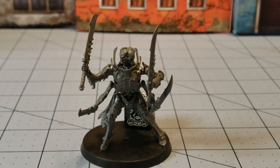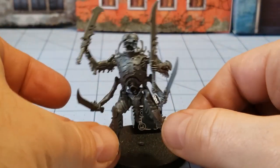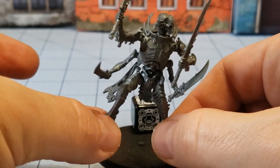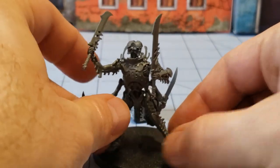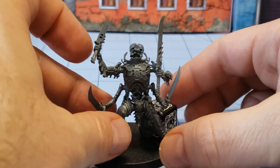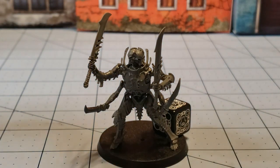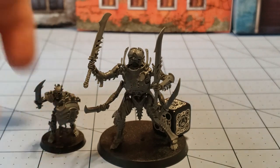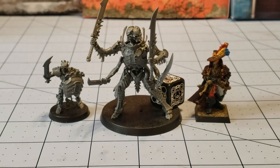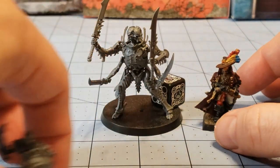Here you can see our finished sample of the Necropolis Stalker. A lot of people are wondering just how big these things are — I haven't glued them to the base, and if you've watched this channel before you know I don't ever do that until the very last minute. We're having a Mortek Guard next to it — a bit bigger using our typical human standing there. You can see he is quite a bit taller even though he is a bit forward on the base at the moment.